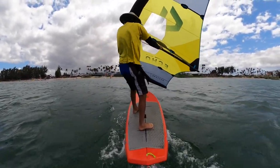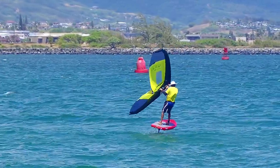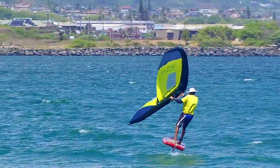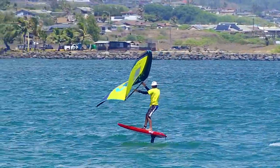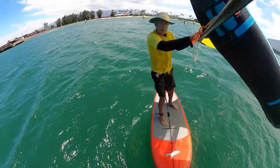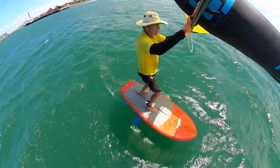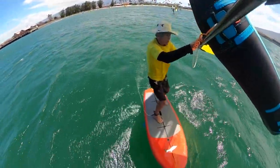Once you're on foil, do some practice drills of turning downwind and back up — S-turns. Practice this S-turns drill until you're comfortable turning further and further downwind. Just small turns at first, but then more aggressively, working on trimming the foil and turning further and further downwind.